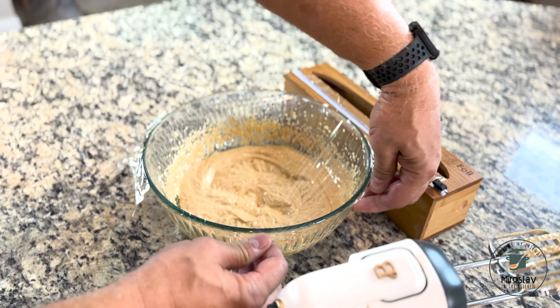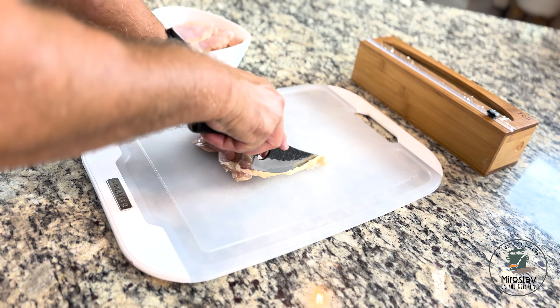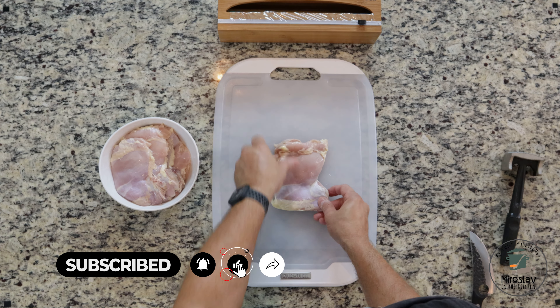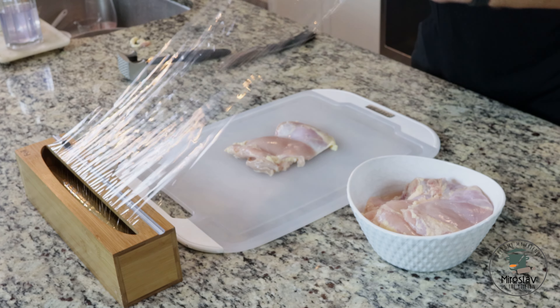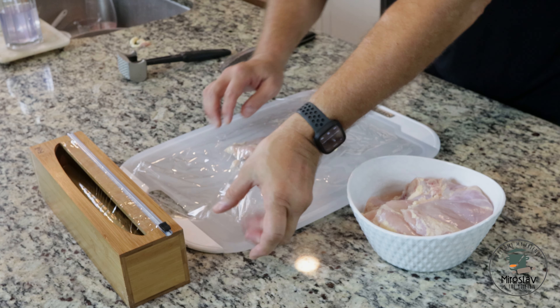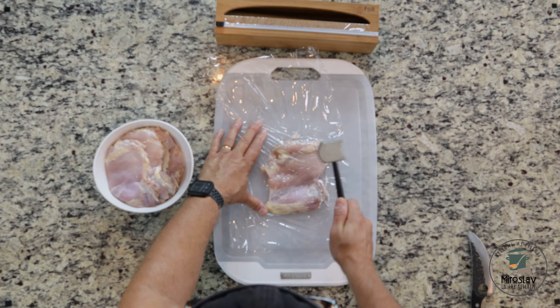Cover with plastic wrap and set aside. On a plastic cutting board, place the chicken thighs and clean them slightly if needed. Cover with plastic wrap and pound them to about half-inch thickness using a meat mallet, rolling pin, or heavy pan.